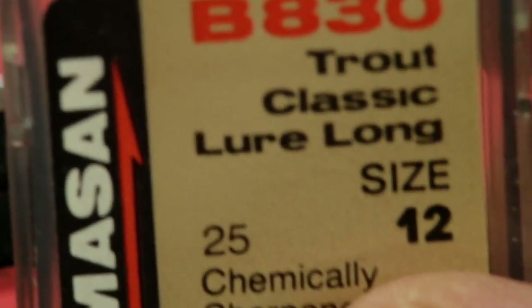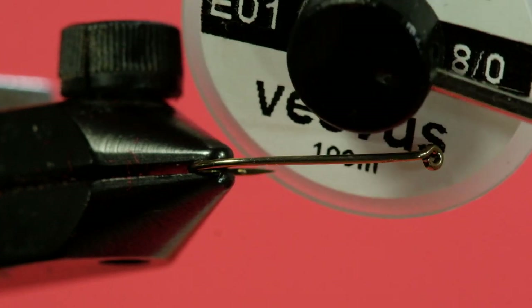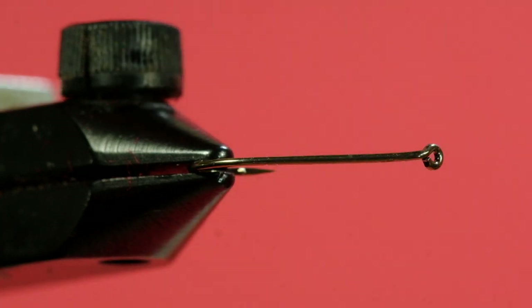You tie it anywhere from a size 16 up to a 10. We're going to use a size 12 today, so let's get started and look at the materials. Our hook is a dry fly size 12, our thread is black Vivus 8-0, our tail is red wool, our body is peacock herl, and we're using a brown dry fly hackle for the hackling.